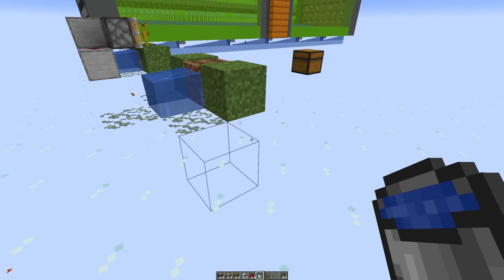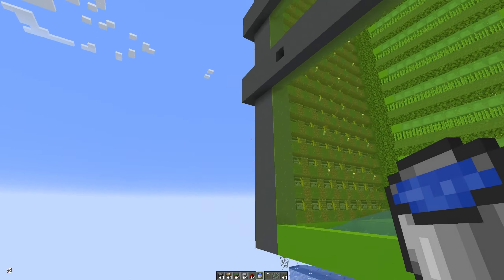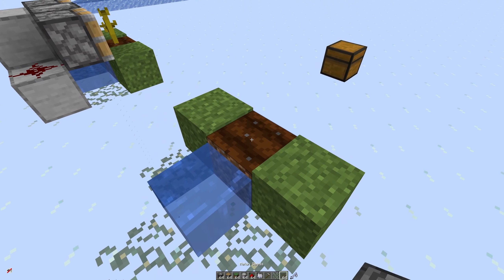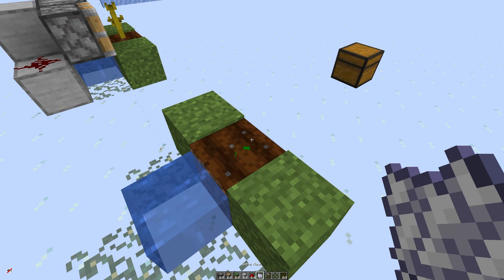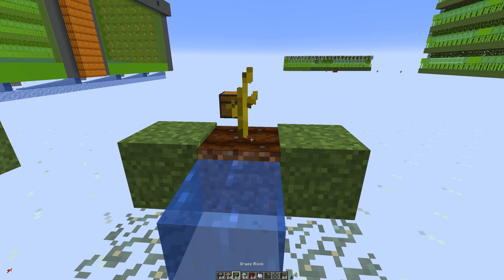If you had heaps and heaps of these next to each other just let the same water bucket flow across. When you look over here I have one bucket of water per layer. Now that we've got the water in and our land has been tilled we can plant our seeds and they won't pop off. I wouldn't plant the seeds until you have the water in because they can just pop off and you can lose them. I'm going to bone meal this just so it's got a bigger hitbox and it's easier to see, but you don't have to — you can just wait for it to grow.